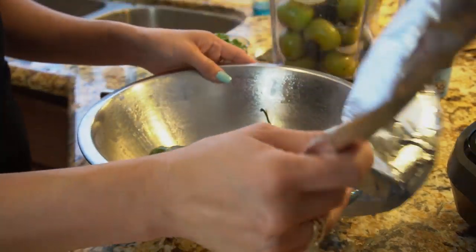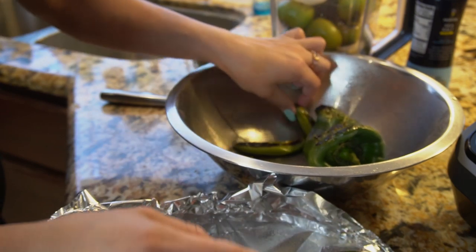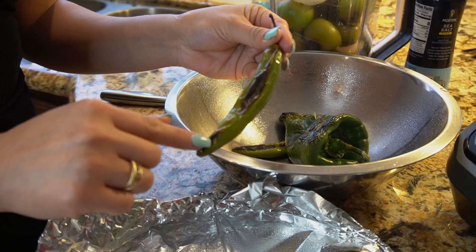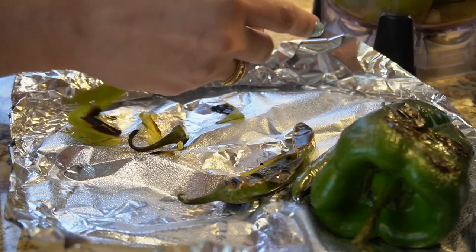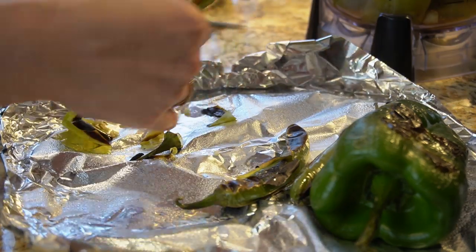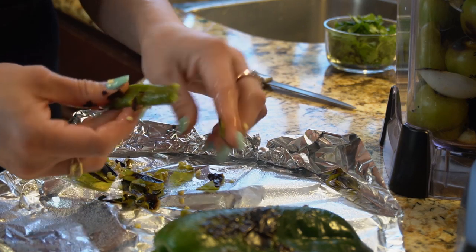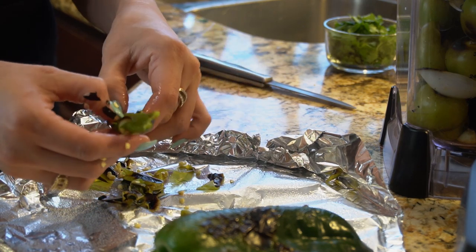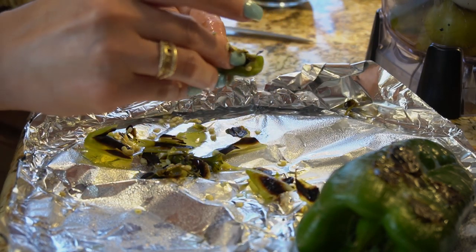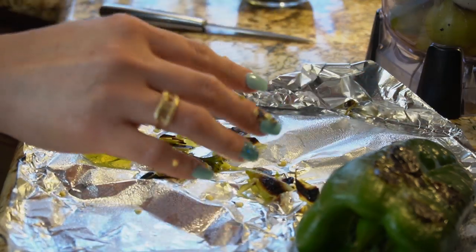Now we're going to peel and devein our chiles. These chiles are going to be spicy, so it's up to you whether you want to take out the seeds or leave them in. I'm going to take out the seeds so my kids can eat them. After we peel them, place them in the blender. I'll leave one with the seeds to give it a little extra flavor — sorry kids!